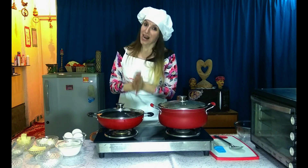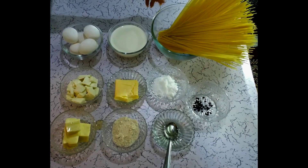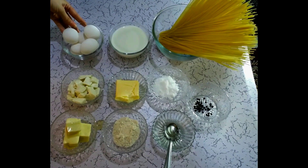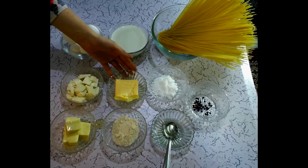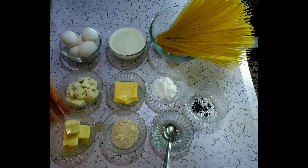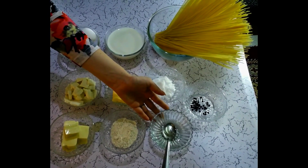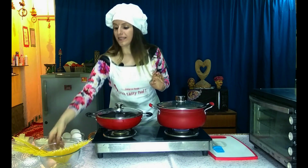Please tell me how it was. So let's check the ingredients. We need spaghetti, milk, egg, paneer, butter, salt, cheese, flour, oil, and black pepper.